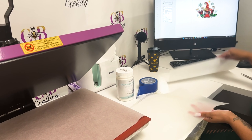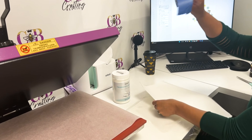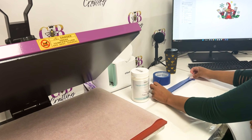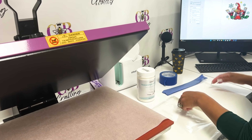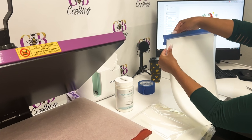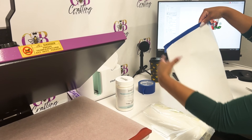Take your DTF paper to the side, flip it over, and attach it to a regular piece of copy paper. Take your painters tape and put it at the top. Flip it over and attach it to the copy paper so that the printer can recognize the paper.